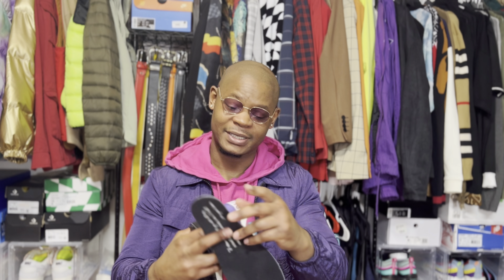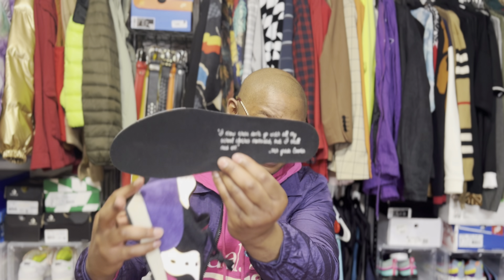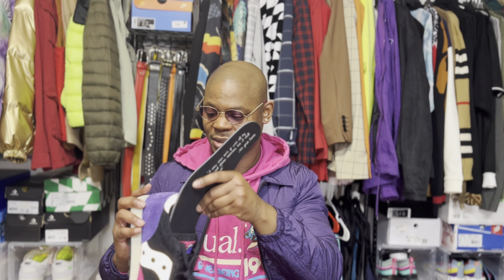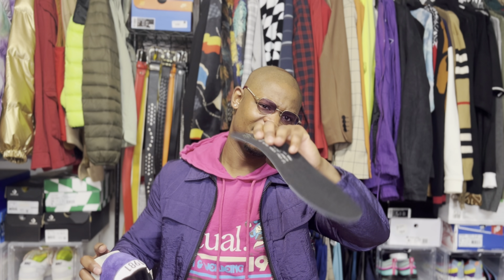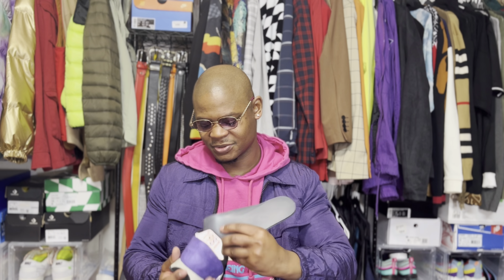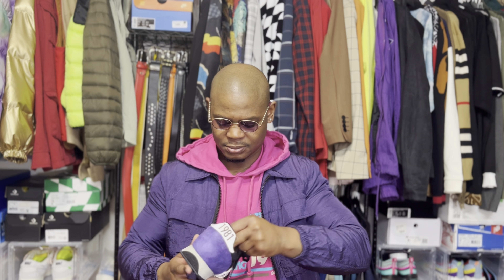It's easy to take the sole out, which is a good thing — a lot of other shoes make that really hard. The pattern is decent. It doesn't have a ton of cushion to it, but overall the quality feels solid.